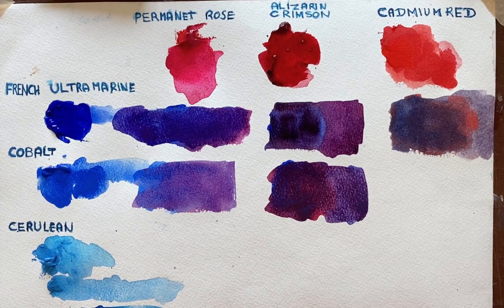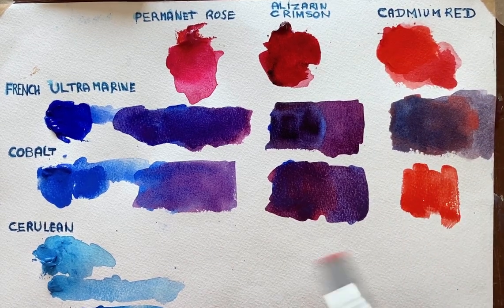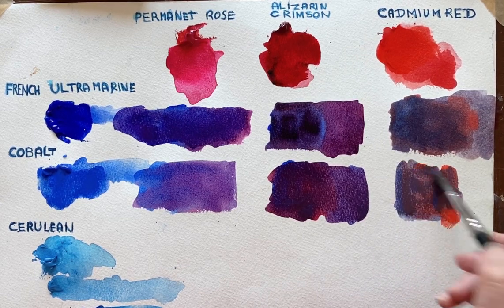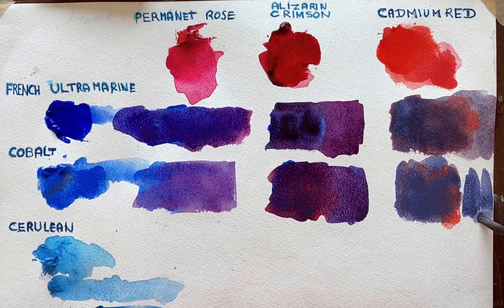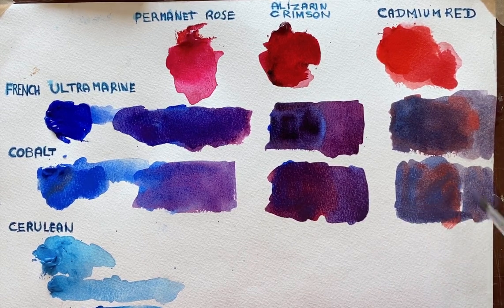I'll clean the brushes again and we'll get the Cadmium Red and the Cobalt, and we see immediately we're getting quite a nice brown there. With a lot of blue in it, a bit more red, a bit more blue — but it's never going to be purple.